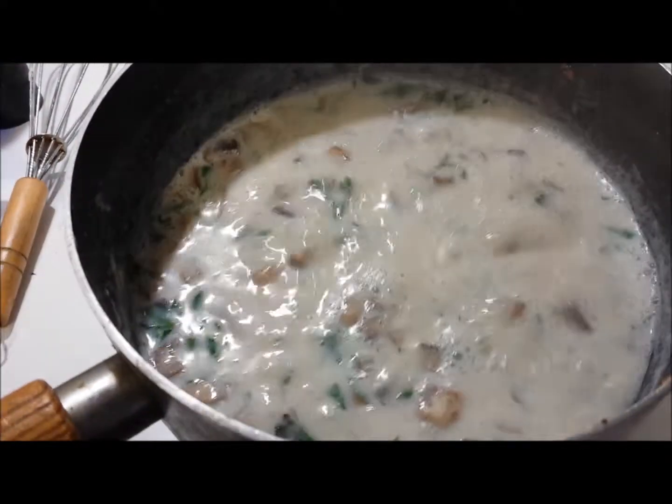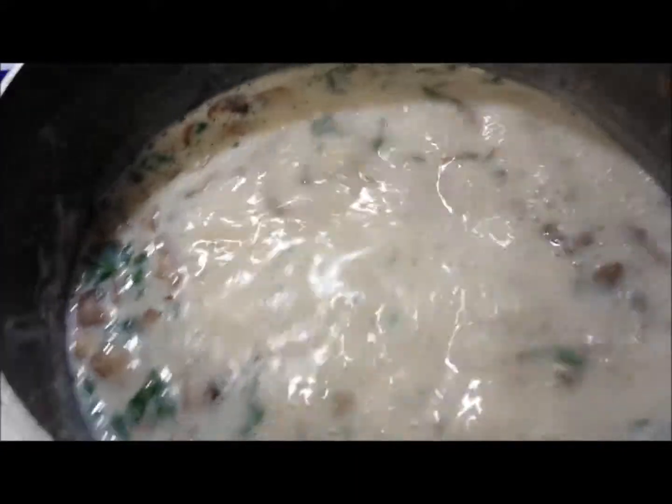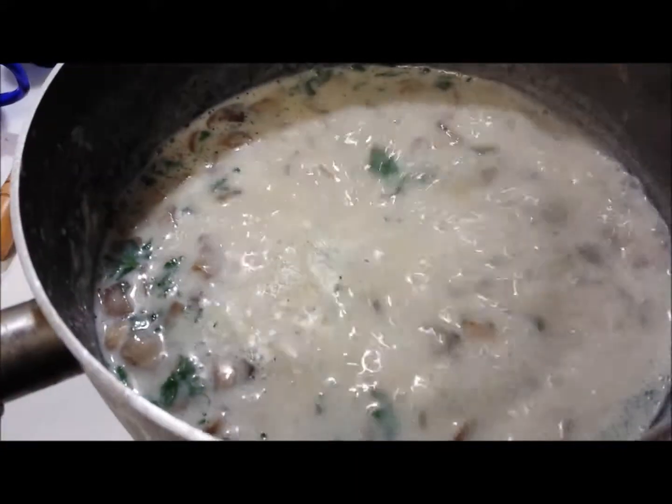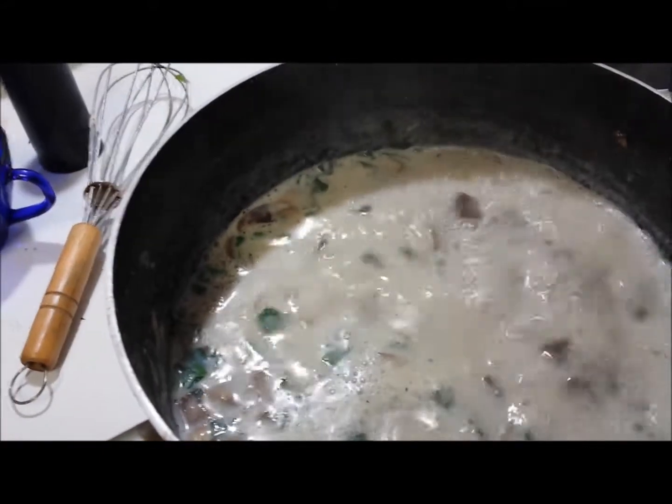And that is it for the cream of mushroom soup! Go ahead and let that come to another boil, bring it back down, and then you'll be ready to serve it.